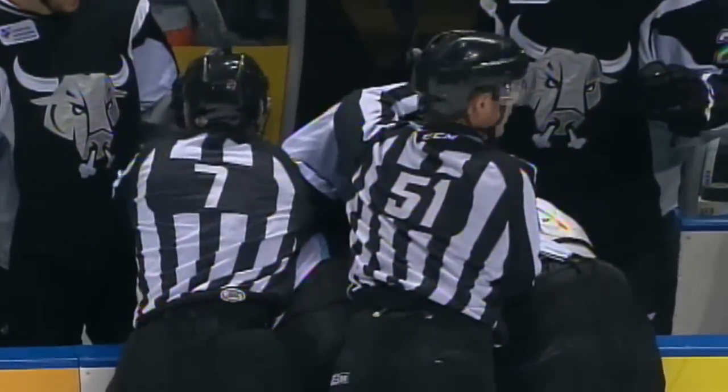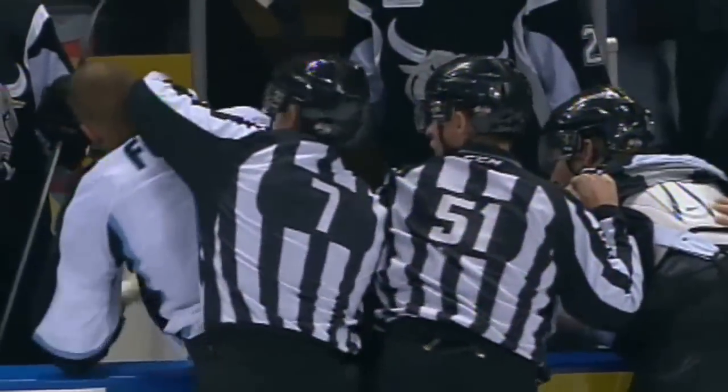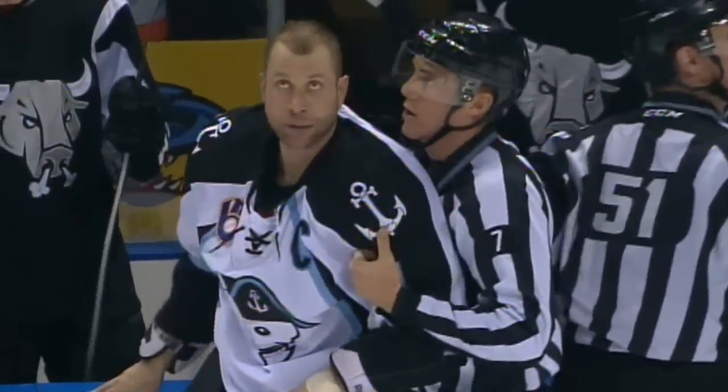Finally, the linesman will break it up. Fighting majors at 17:29. The Admirals captain, Scott Ford.